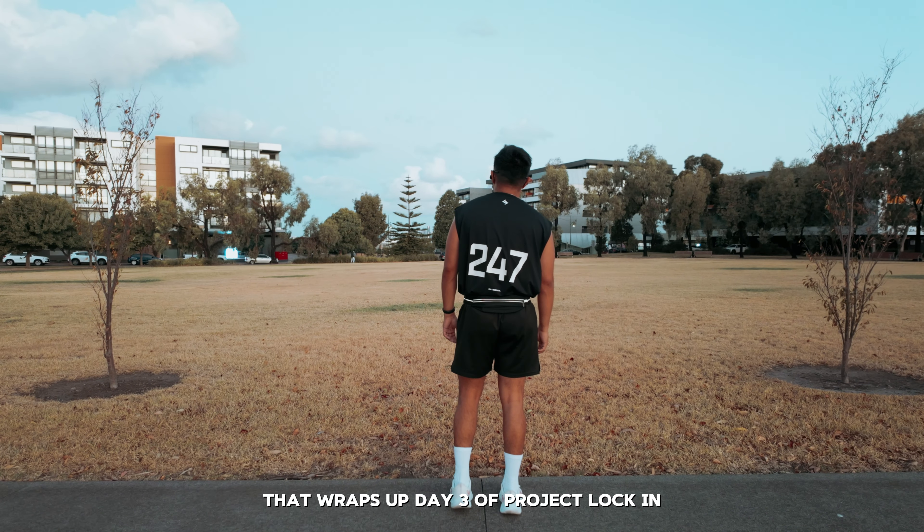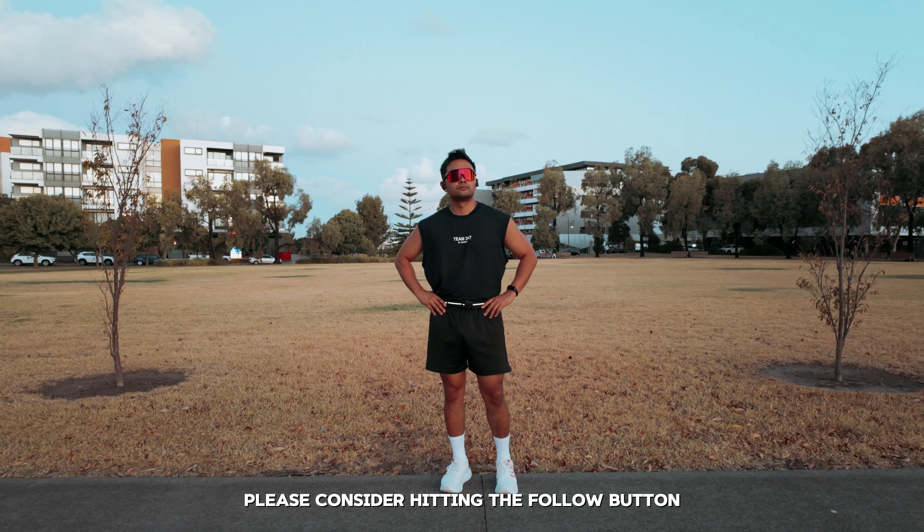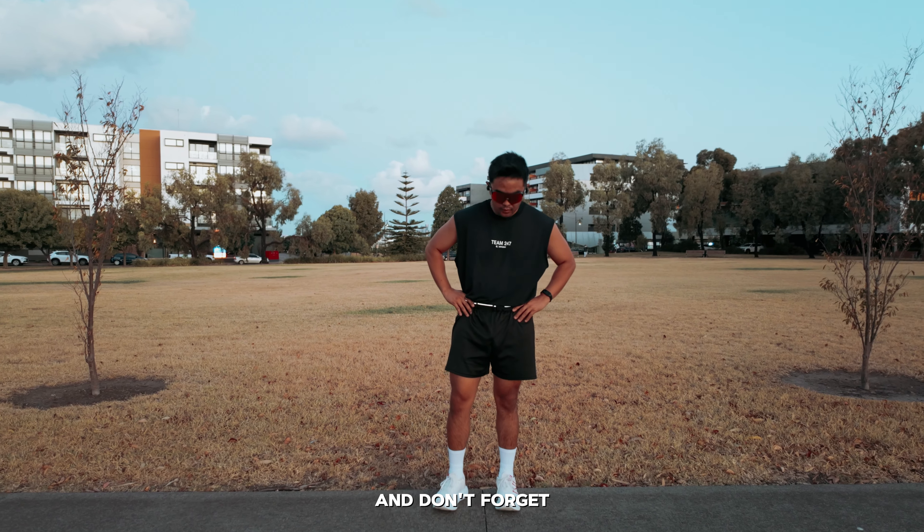That wraps up Day 3 of Project Lock-In. If you enjoy this series or want to stay up to date, please consider hitting the follow button. Thank you so much for watching — I'll see you in tomorrow's video, and don't forget: lock in.